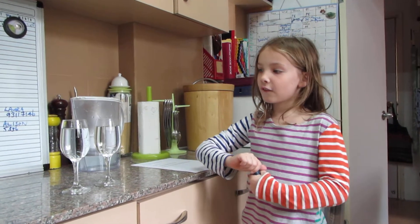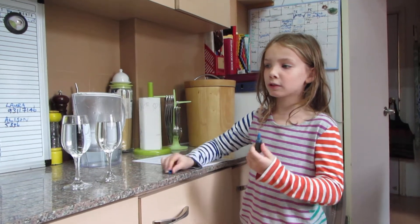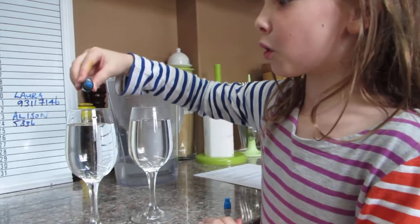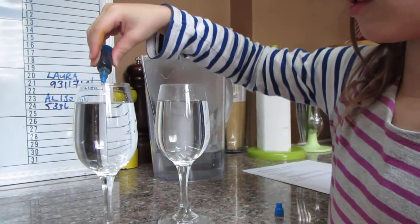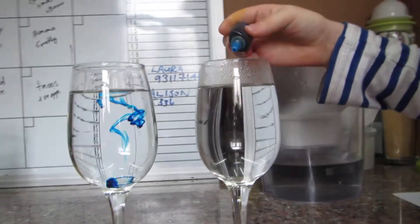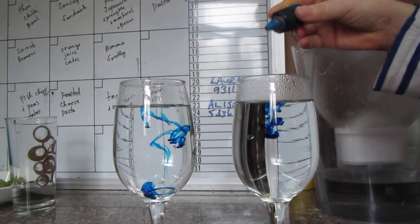I will let you see what happens to the food colouring when I pour it in. First, you put one drop in there, and then you put the other drop in the hot water.